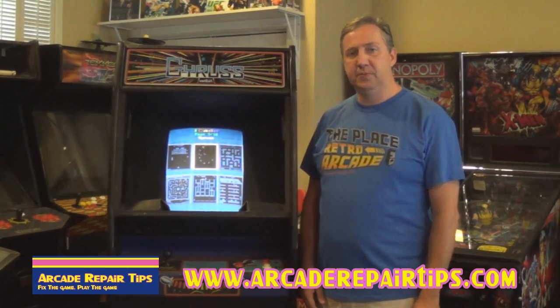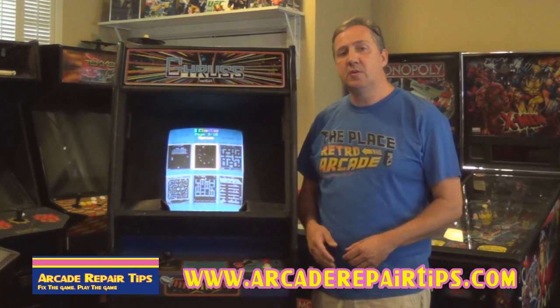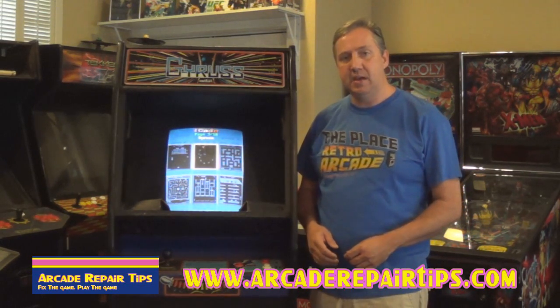Hi, welcome back to the Arcade Repair Tips video series. Today we're going to talk about troubleshooting games that have sound issues.